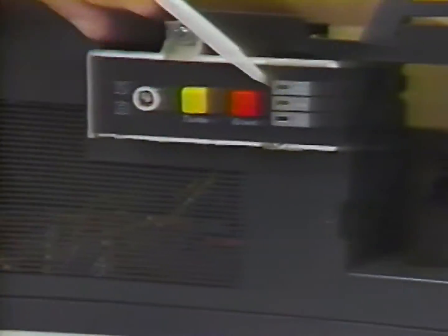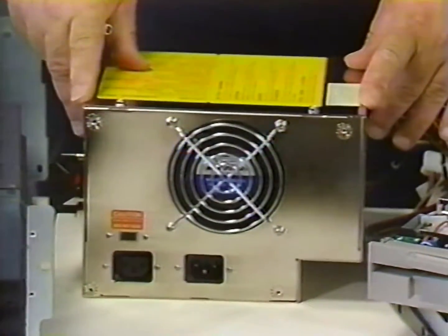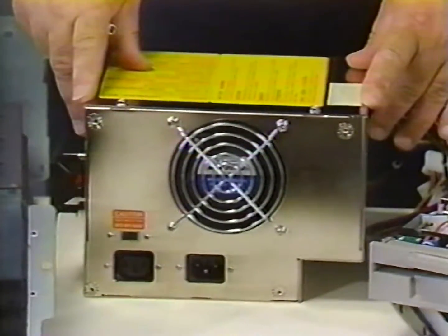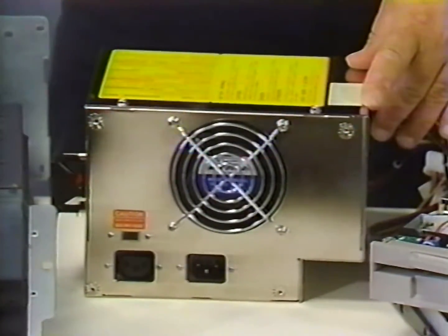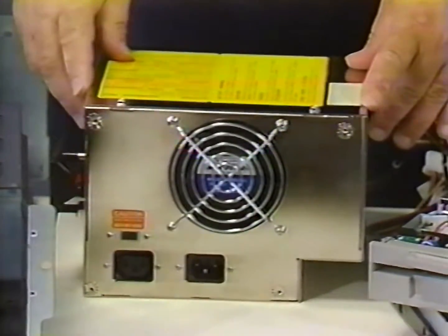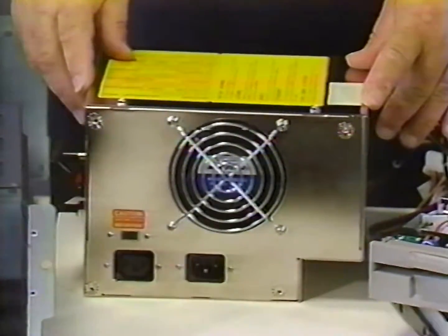The next component we'll cover will be the power supply. This is a 200-watt power supply, which is the minimum I would recommend for this type of system. It will power the motherboard and four additional devices such as floppy disk drives, hard disk drives, tape backup devices, and so on. When selecting the power supply, make sure that the physical size matches that of the case kit you have selected.